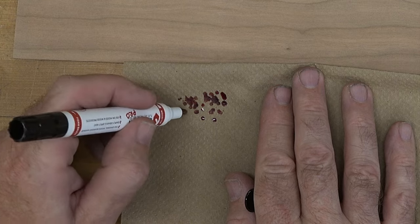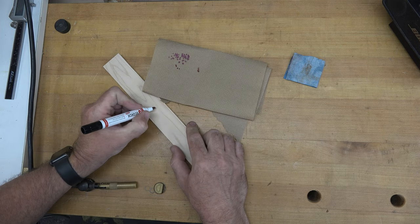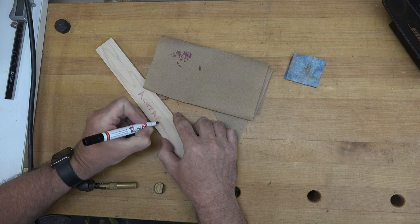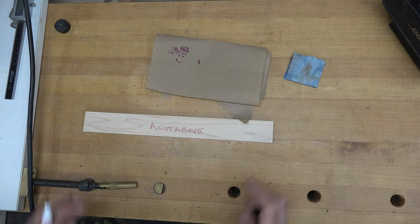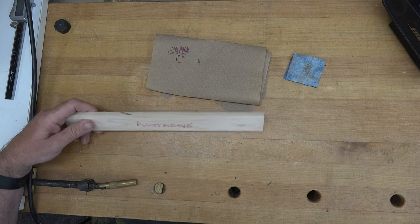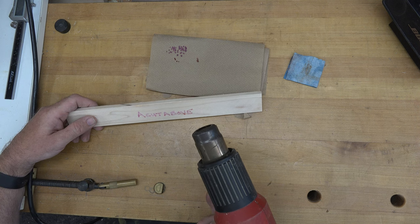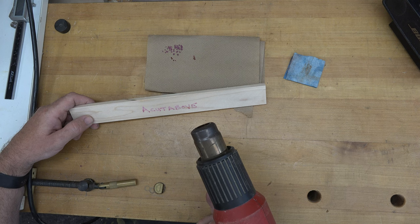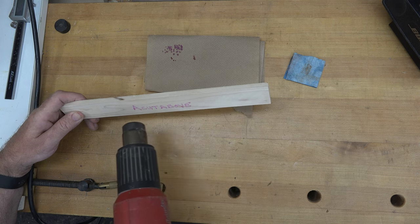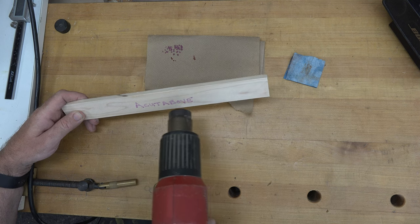I'm pretty happy with the prime, so now I want to try some freehand stuff on the wood — let's write the name of the show. We're going to let this dry. In order to bring the scorch marker to life — because let's face it, the red isn't exactly pretty — you need a heat source that will go up to at least 350 degrees. I have my heat gun cranked to high, and we're just going to gently pass it back and forth over the letters I've marked.